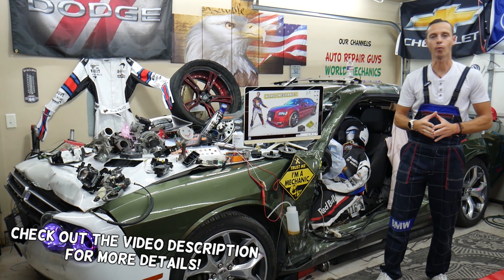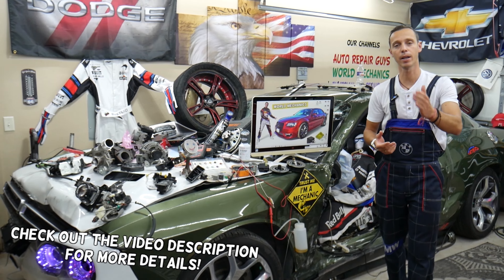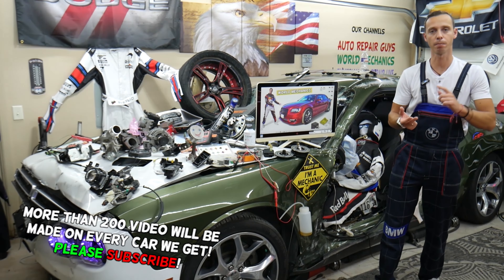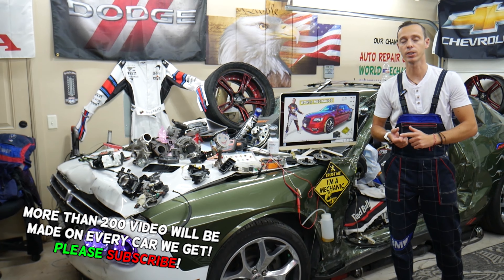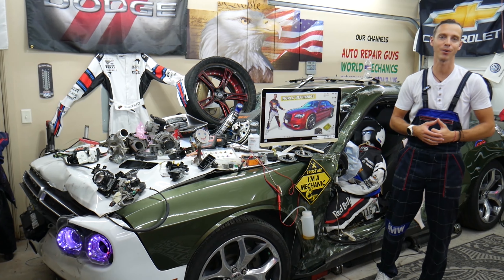Guys, make sure to watch till the end — we want to share one good piece of advice. If you make that simple mistake, you may end up spending thousands of dollars on parts, repairs, and diagnostics that you may not even need. Make sure to stay till the end, we'll explain what we are talking about.